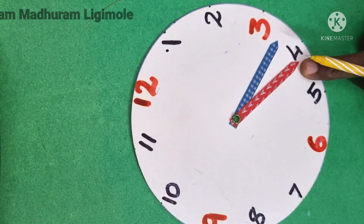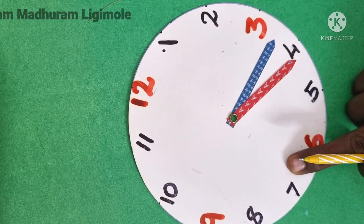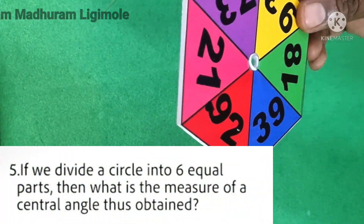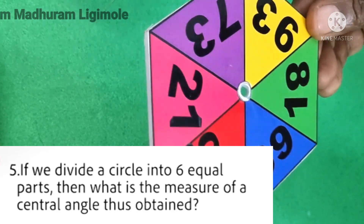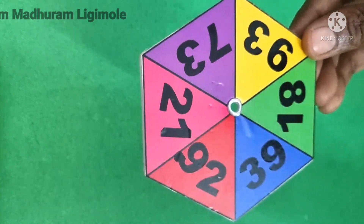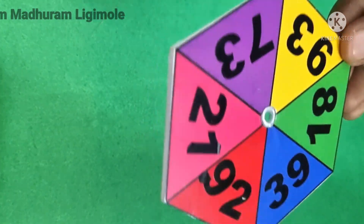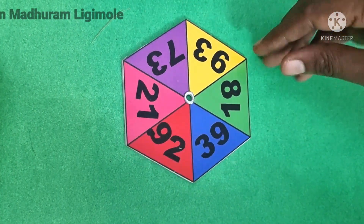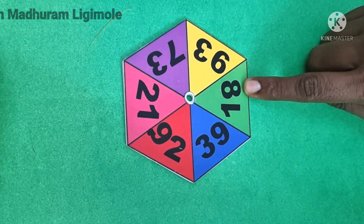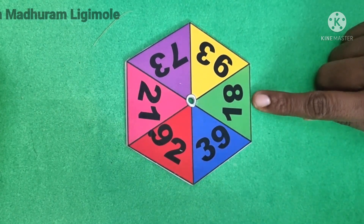If you have a question, you will have a question. If we divide a circle into 6 equal parts, then what is the measure of the central angle obtained? If you have a school, you will have a problem in the same way. If you have a student, you will have a teacher, and then you will have a question.